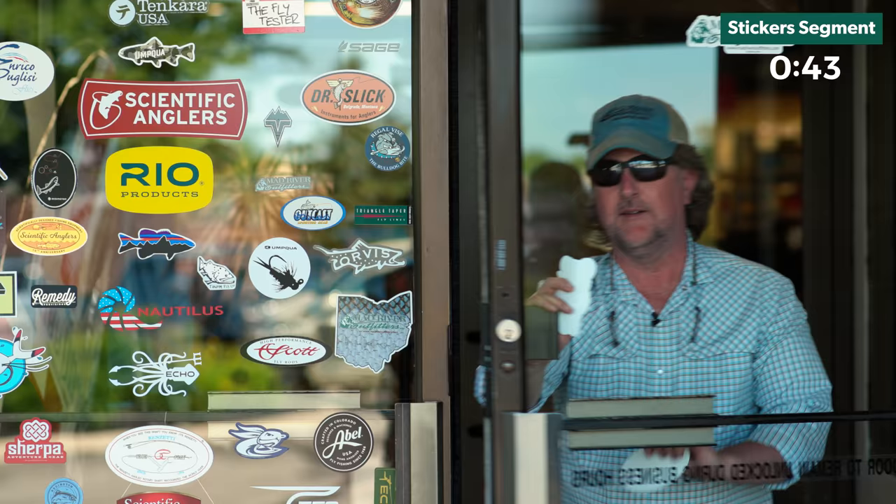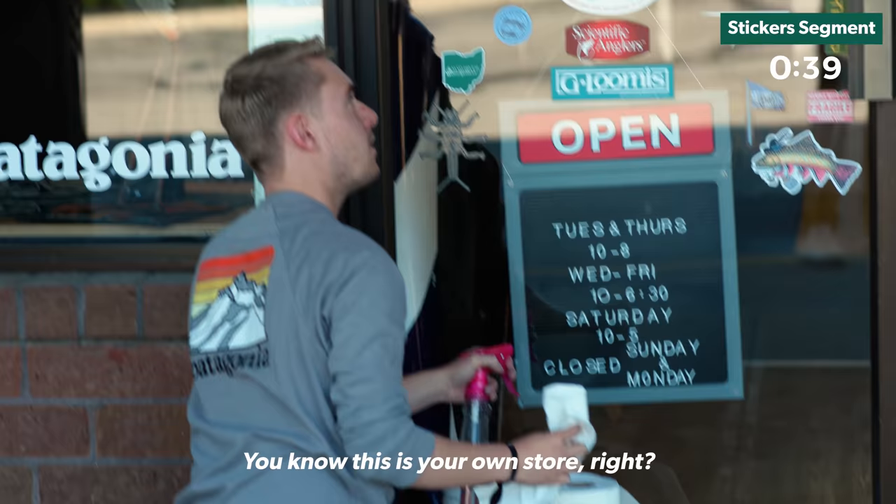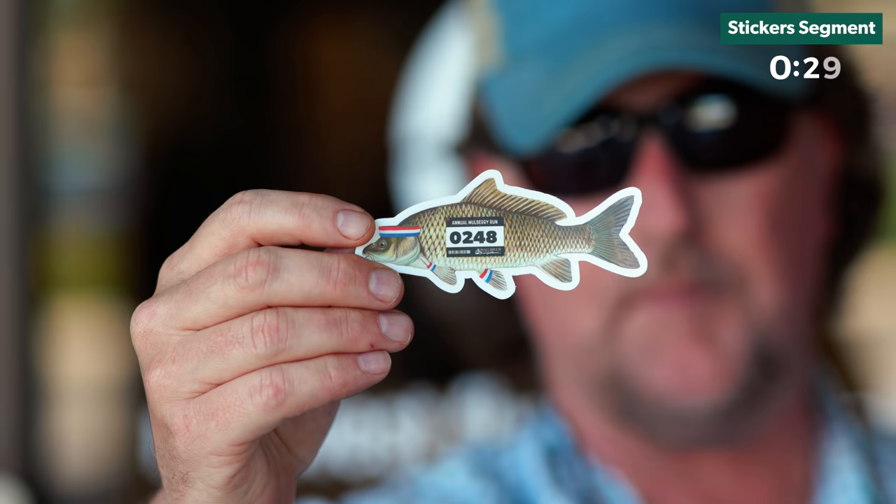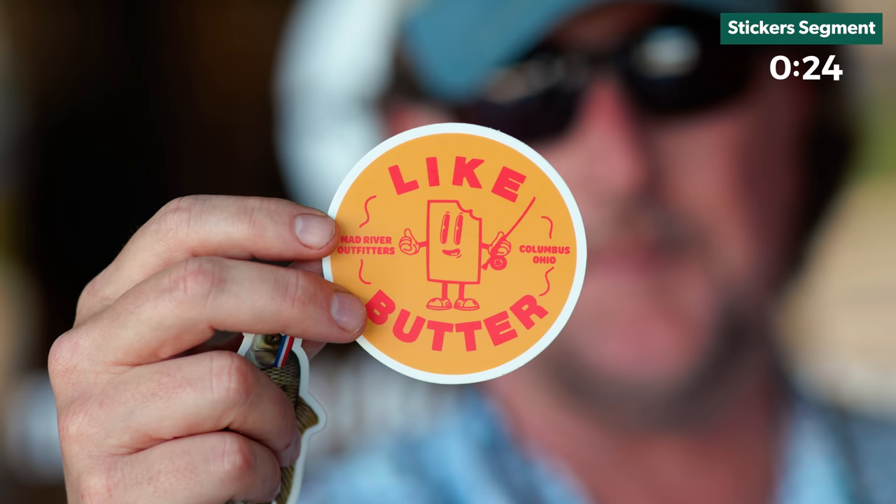Vandalism — one of my three favorite things, along with like butter and fly fishing. Nothing better than vandalism. You know this is your own store, right? Regardless — hot buttered lightning, like butter, carp on the annual Mulberry Run, and my favorite, the like butter mascot, inspired by my apple juice containers from the high school lunchroom. Available only at madriveroutfitters.com. We have exciting news: like butter hats and t-shirts headed your way, stay tuned. Mad River Outfitters does not condone vandalism, by the way. They're all available at madriveroutfitters.com exclusively.